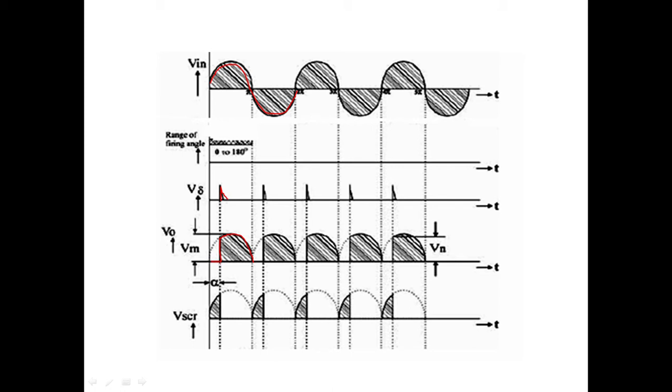Whenever the switches are off, that voltage will be available across the switches. So from 0 to alpha, whatever voltage was 0 at the output will be dropped across the switches. This is the basic principle you should know.